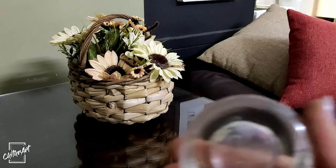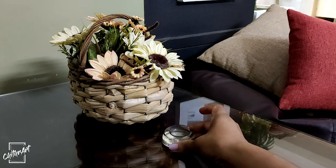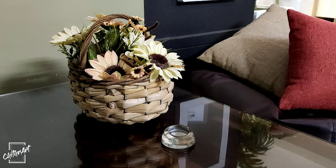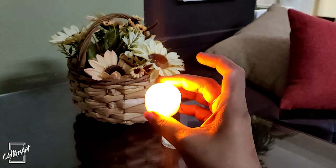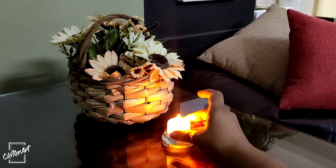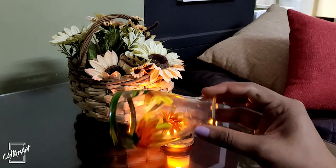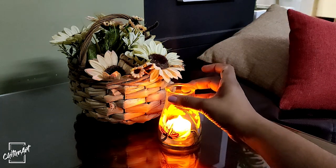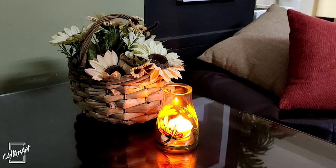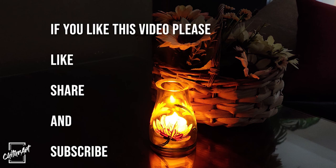Now we will see how we can place a candle inside this. For this one I'm using a plastic LED tea light. This is the final look of my candle holder. Hope you like this video, thank you for watching.